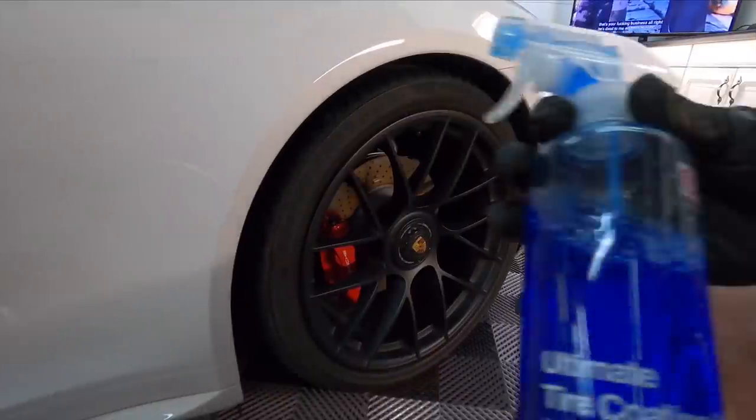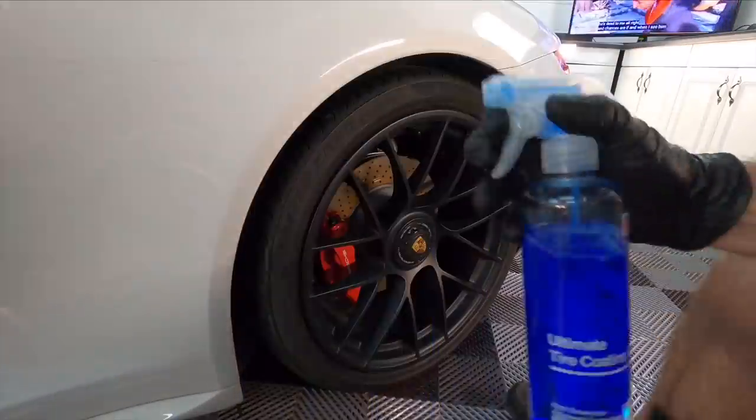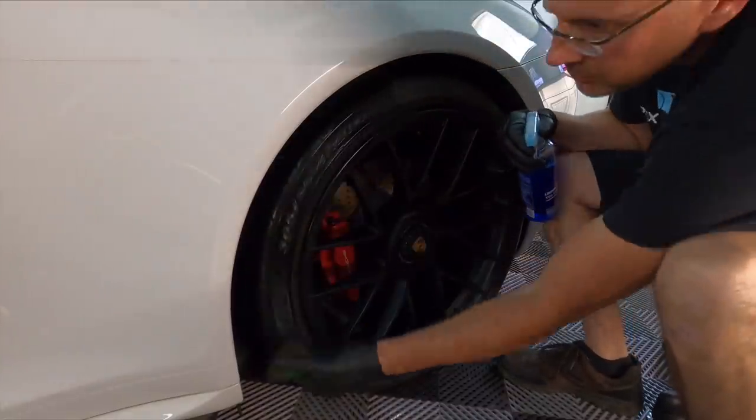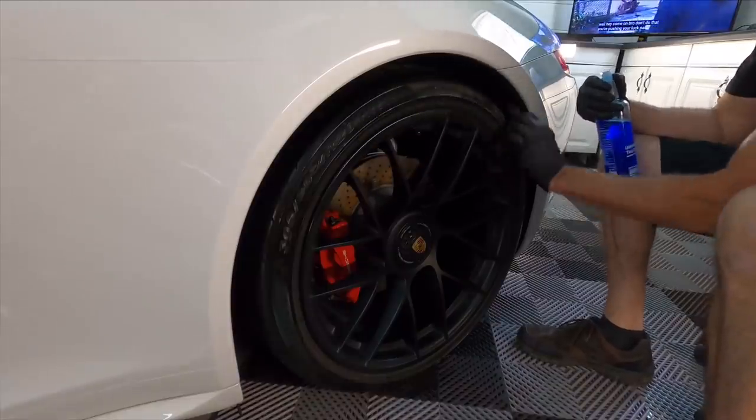And finally the cherry on top — that's the Fireball tire coating. It comes in satin, matte, and gloss separately. These are fantastic; I've really been using these at the shop every day.